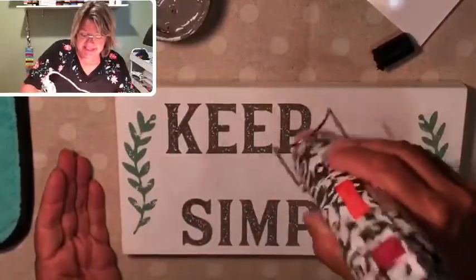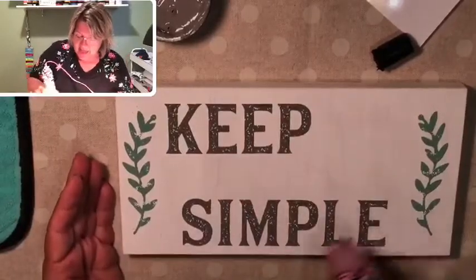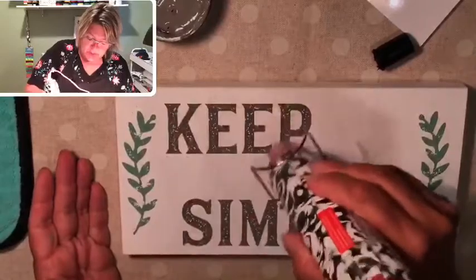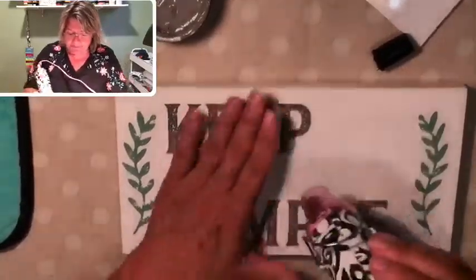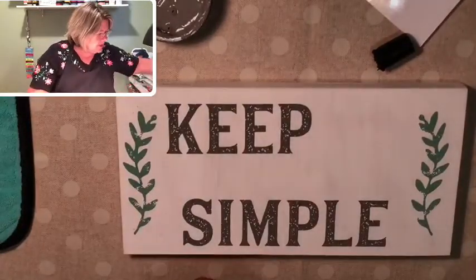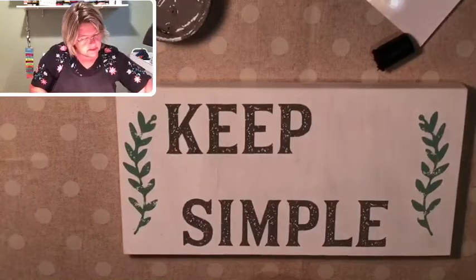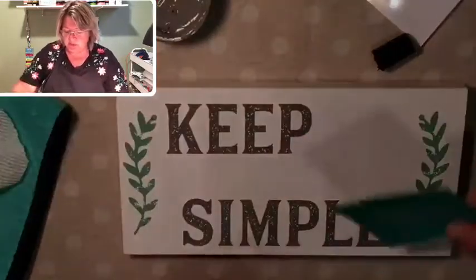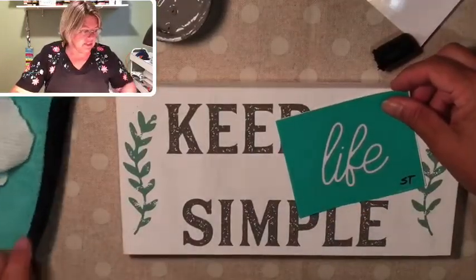It dries so quickly. If you can see it up close, you can actually see it drying — the color changes just a little bit, it deepens and looks really cool. See that? It's dry. Now, where's the other piece? There it is. Now we're going to put the word 'life' over here at a little bit of an angle — I thought that looked really nice. Peel that off and fuzz it just a little bit.